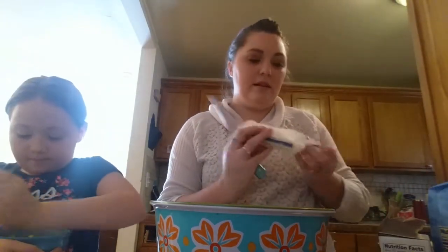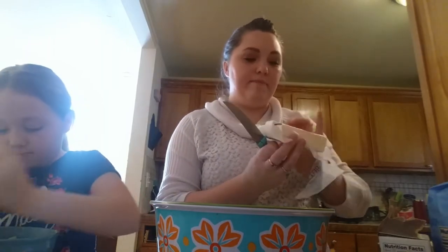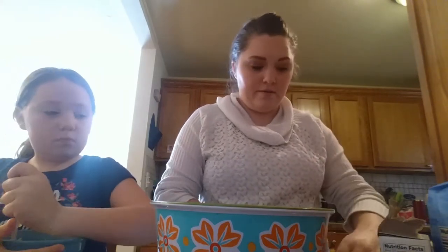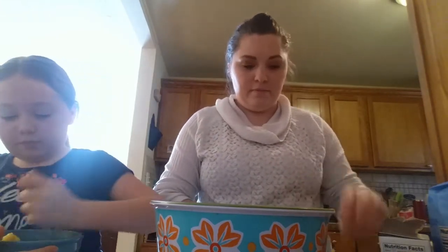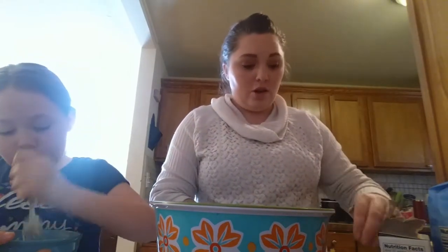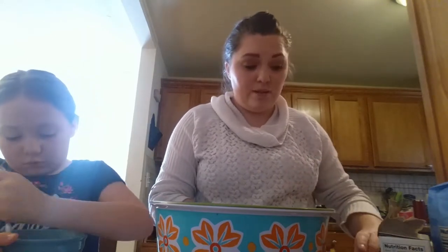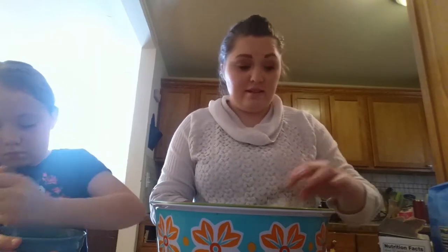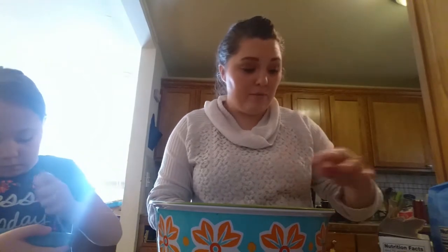I'm going to cut my butter into little slices so it mixes up easier and just dump them in there. When we get all of this mixed, we will add our bananas and chocolate chips. You can also do pumpkin bread in the crock pot — you can do just about any bread that you want. You could do more of a savory bread, like onions and garlic and an everything-type bread in your crock pot.